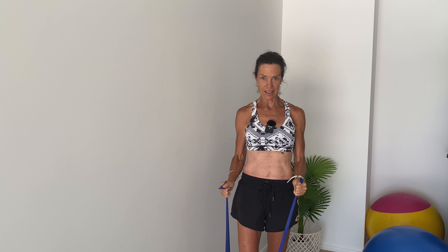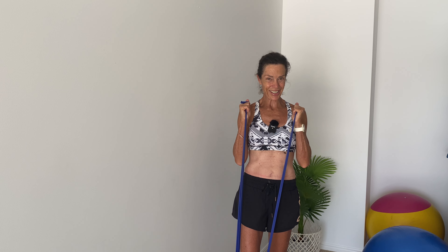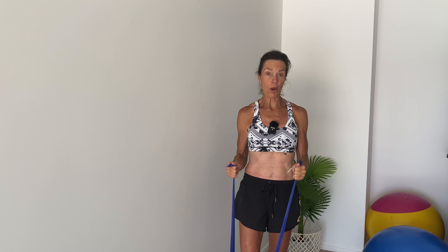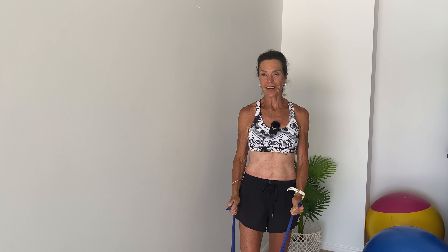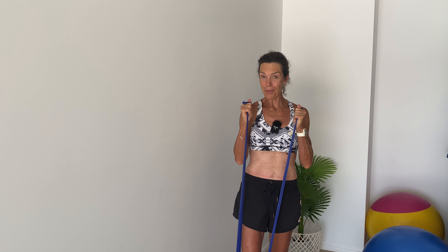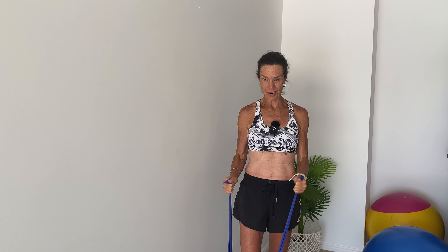Exhale and inhale with control. Keep going, making sure that your elbows are in nice and close to your side, and really controlling the lowering of the band. That will help to activate a little bit more muscle fiber and ultimately gives us quicker results. All right, let's make that our very last one.